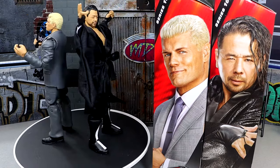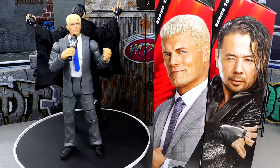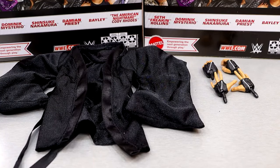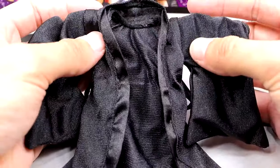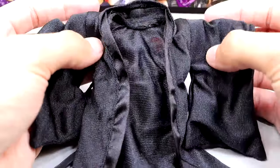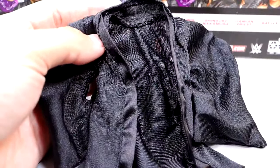Let's get into Shinsuke Nakamura's accessories and then run it back and take a closer look at the American Nightmare's accessories and Cody Rhodes. For Shinsuke Nakamura's accessories, much better than our last review. You get some good cloth goods in here, and not that Bailey didn't have good cloth goods — it just wasn't comparable to this jacket. What a good jacket.